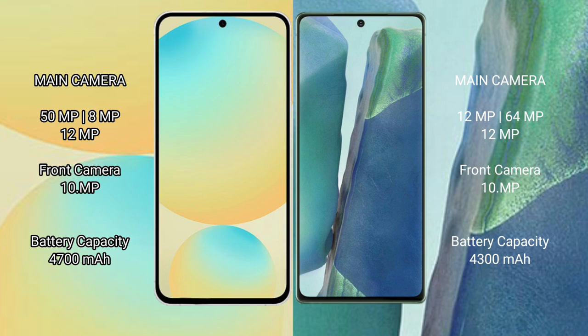The Samsung Galaxy S24 features a triple rear camera setup: 50MP plus 8MP plus 12MP, with a 10MP front camera. The Samsung Galaxy Note 20 also has a triple rear camera setup: 12MP plus 64MP plus 12MP, with a 10MP front camera.